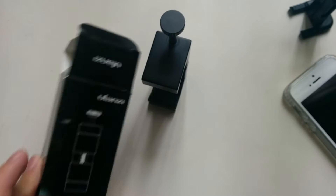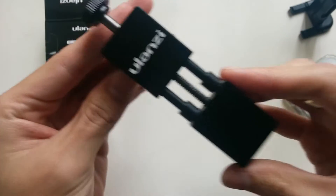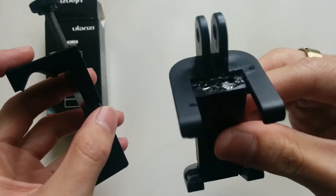What's up guys? My Ulanzi just came in the mail today. Looks like this. I got this because I had this other phone mount, this plastic phone mount, and it broke.